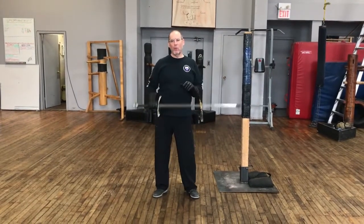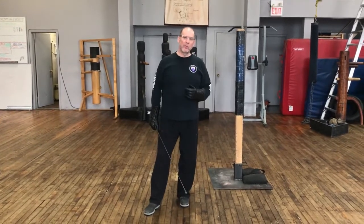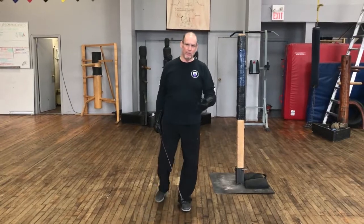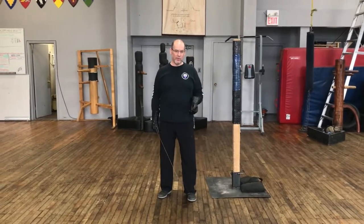More basics with the sword. Now I want to talk about how — we've talked about how the sword moves, we've talked about some of the basic positions, we've talked about footwork — now we need to look at combining them and talk a little bit also about how you aim or target with the sword.